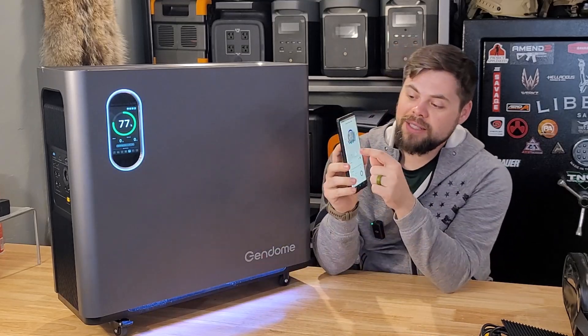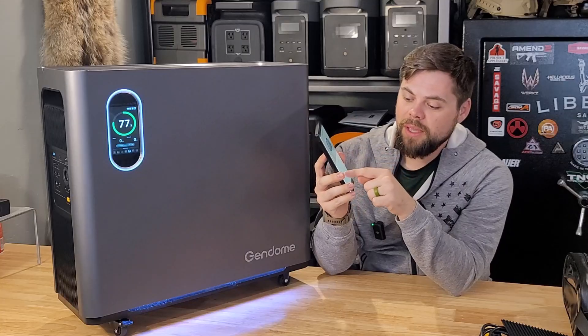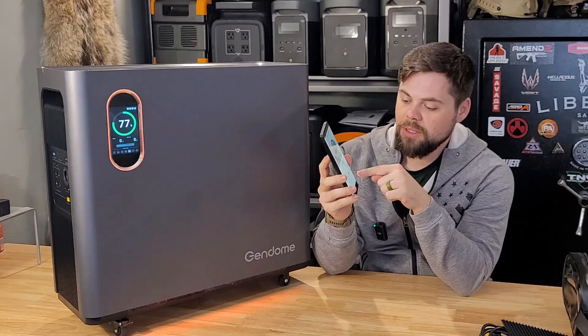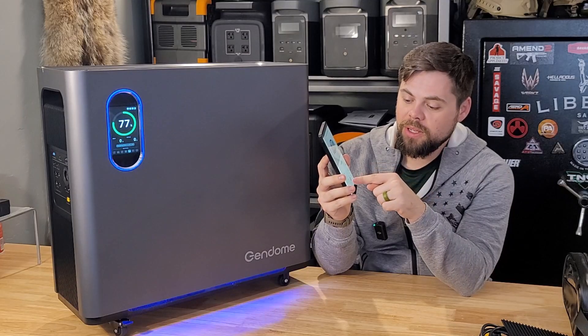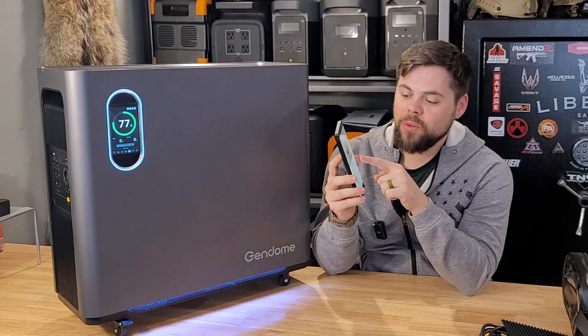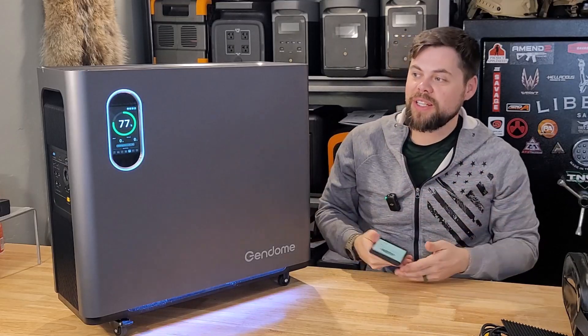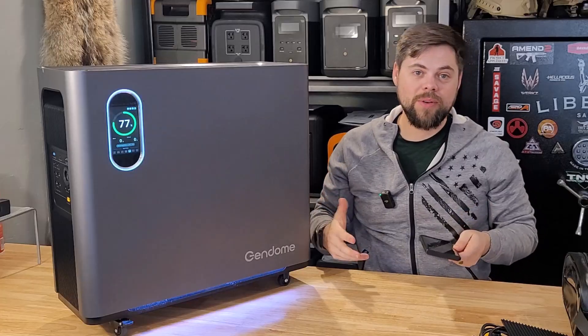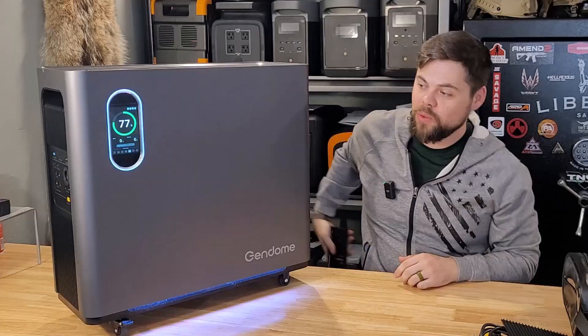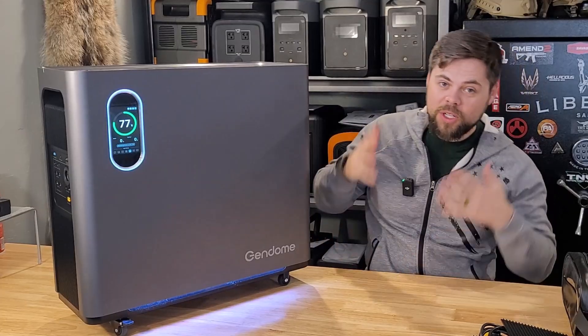You can also control the lights on here — you push this little light button and you can cycle through red, orange, purple, blue, and green. You can do all sorts of colors, and I think it's really cool that you can do that. It's simply refreshing to have a powerful solar generator and power station that is technical, looks really cool, feels really cool, and works great. That's one of the biggest things that I love about it.